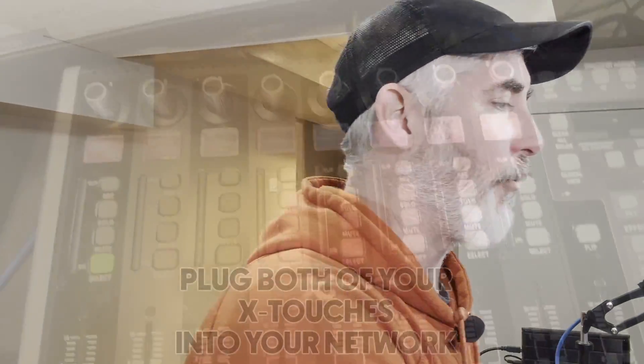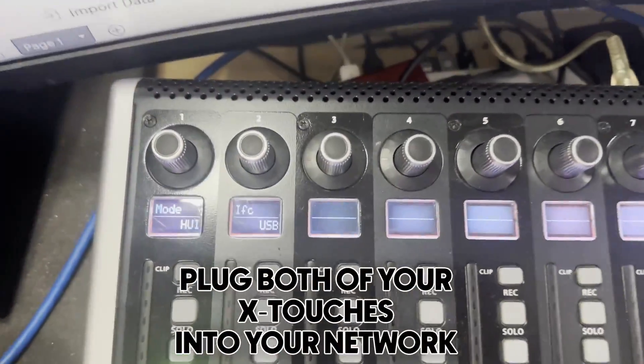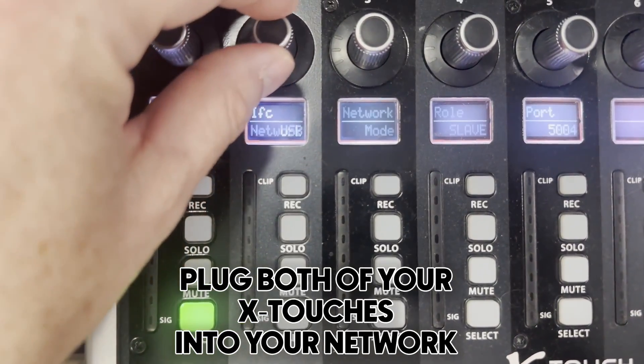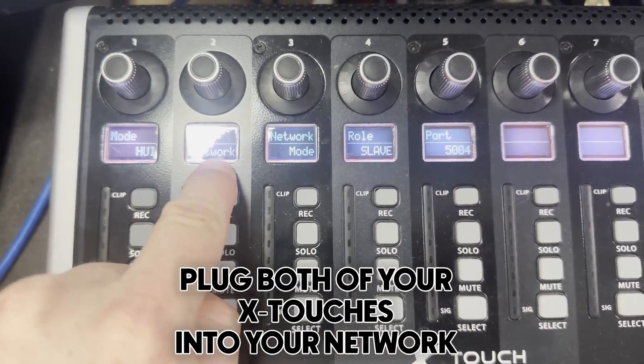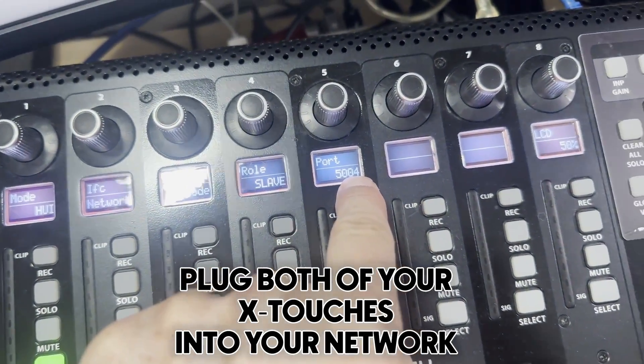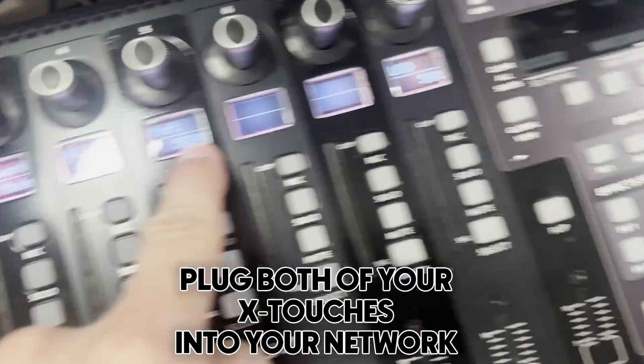To set both devices up with RTP MIDI, get them into the correct mode just like before: hold your Select button, power on the device, and come into select mode. This first one was previously set to USB, but we're going to change the interface to network. Mode is HUI, interface is network, role is slave. My port for this one is 5004 — unlike the other device which will be 5006. They have to be different ports.